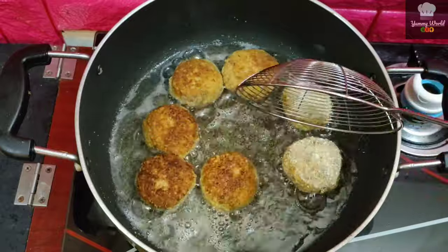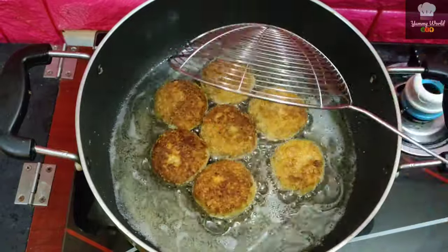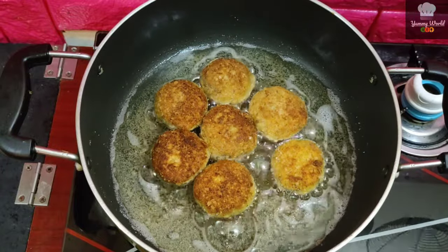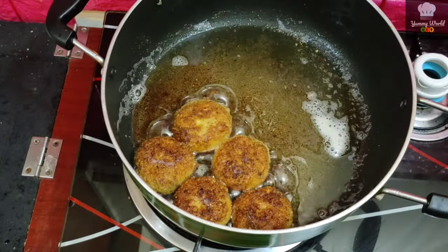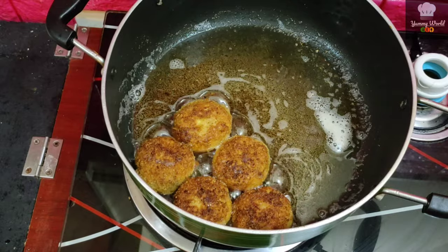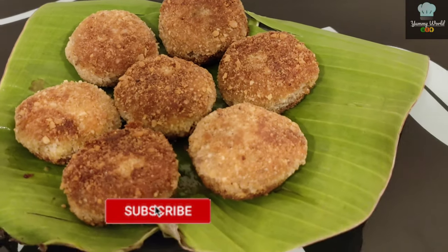I will put the two sides on the side. Put the cutlets on the side. It is very crispy and soft.